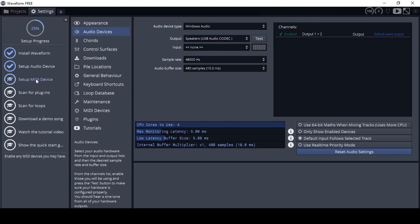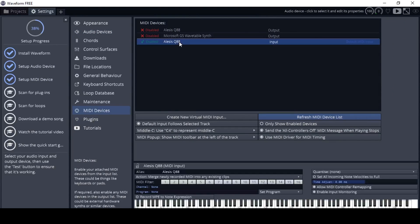Next, we're going to connect our MIDI controller, our USB keyboard. Click on setup MIDI device — you'll see a list of MIDI devices. In our case, this is the Alesis Q88.